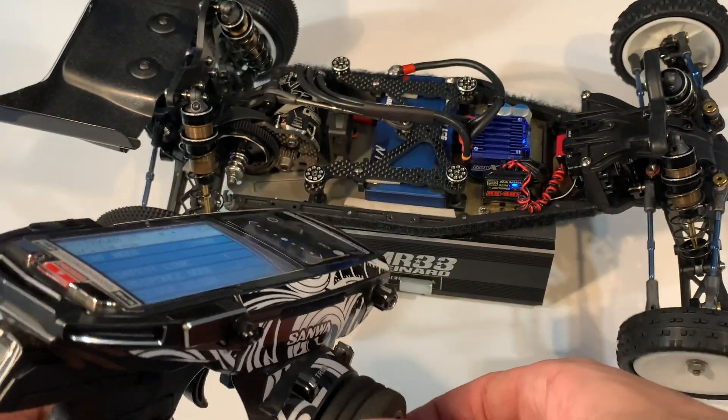The car should now be bound and ready. If you are still watching, let me know down in the comments section below what you miss the most about RC racing during these days.